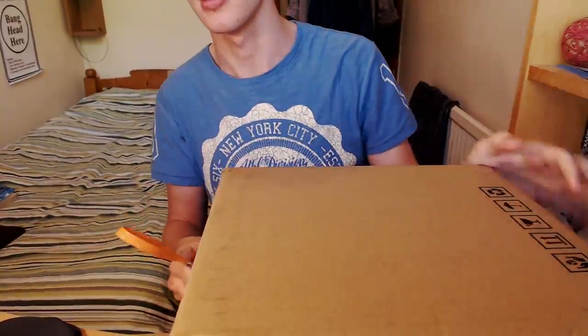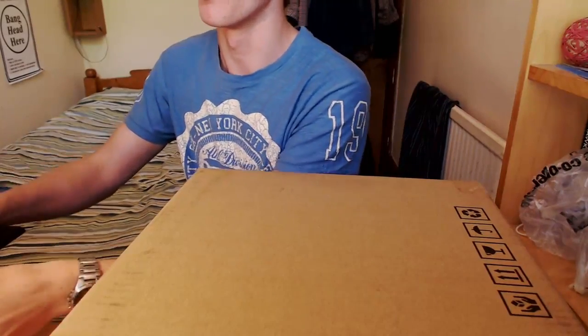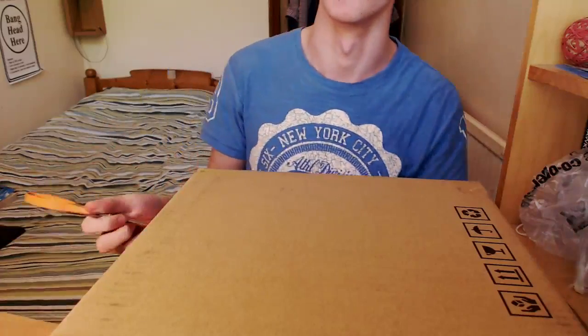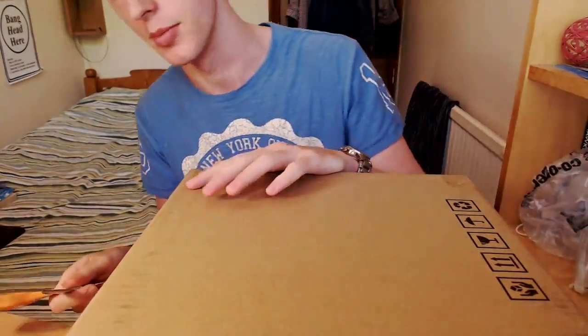I can see a seam there, and I can also see a seam there. I'm going to put it this way up so the personal information isn't shown. I've also got a mouse and headphones on my desk. You're supposed to be about five feet away when you use this, so I don't know how convenient this is going to be with my setup.